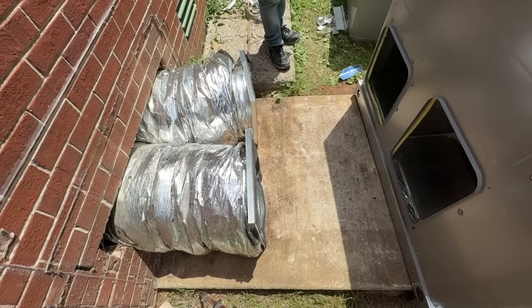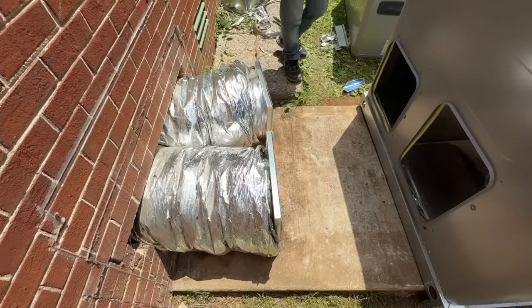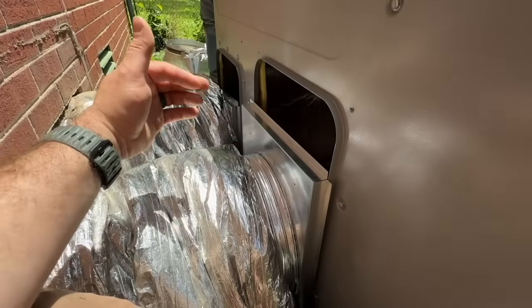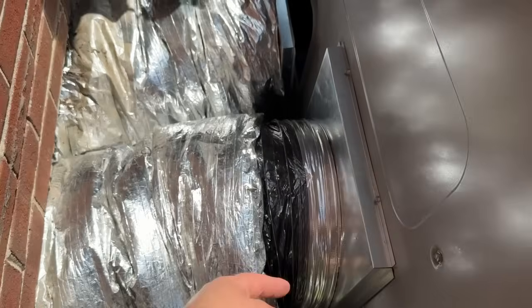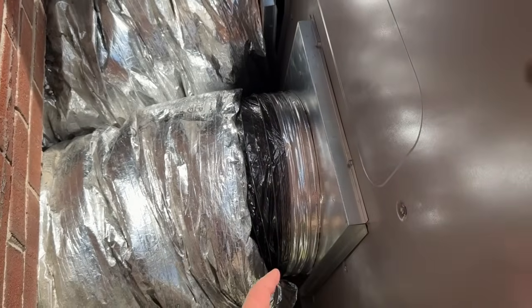Those duct connections are ready to go. We'll slide our unit over and start making our connections with zip screws. We have our unit pushed up to where we need it, so we'll go ahead and fasten these — running screws in on both sides — and then start taping to get everything sealed up.